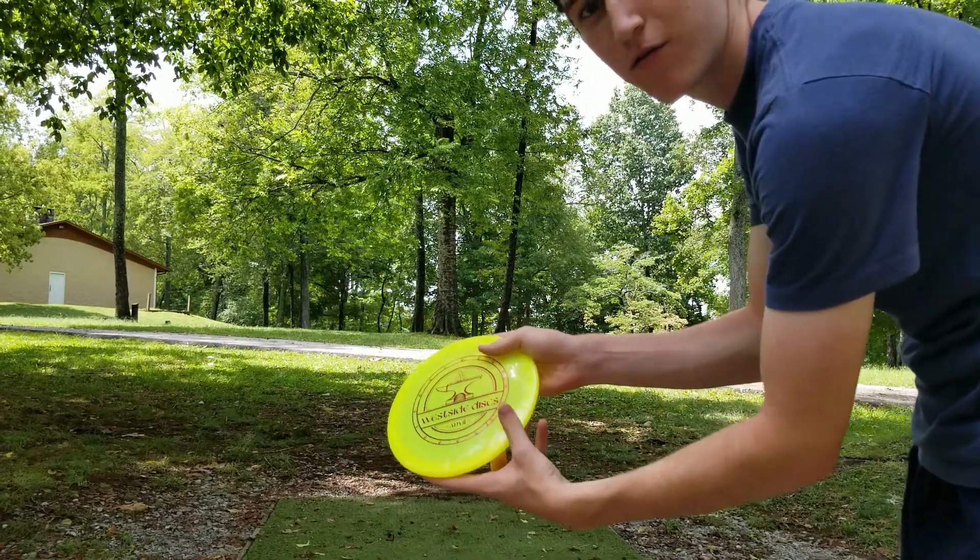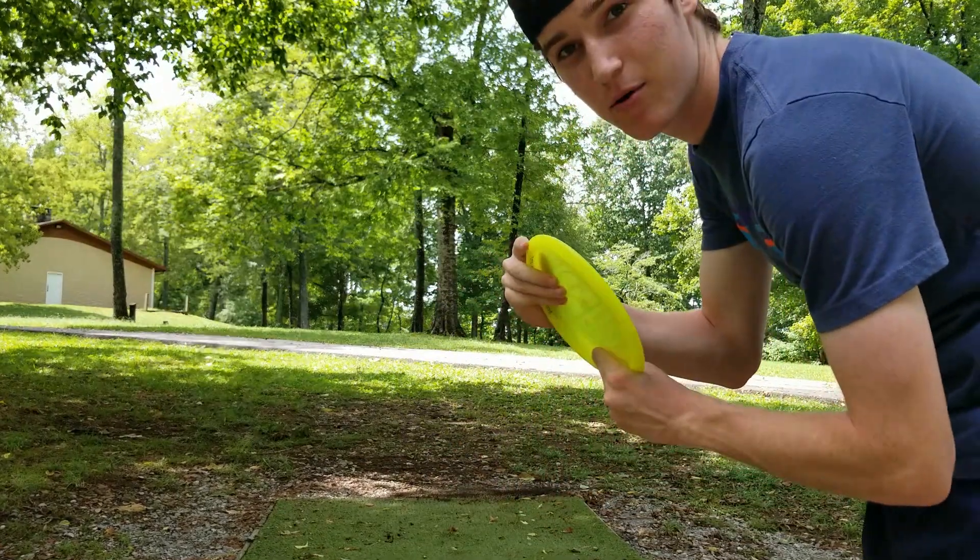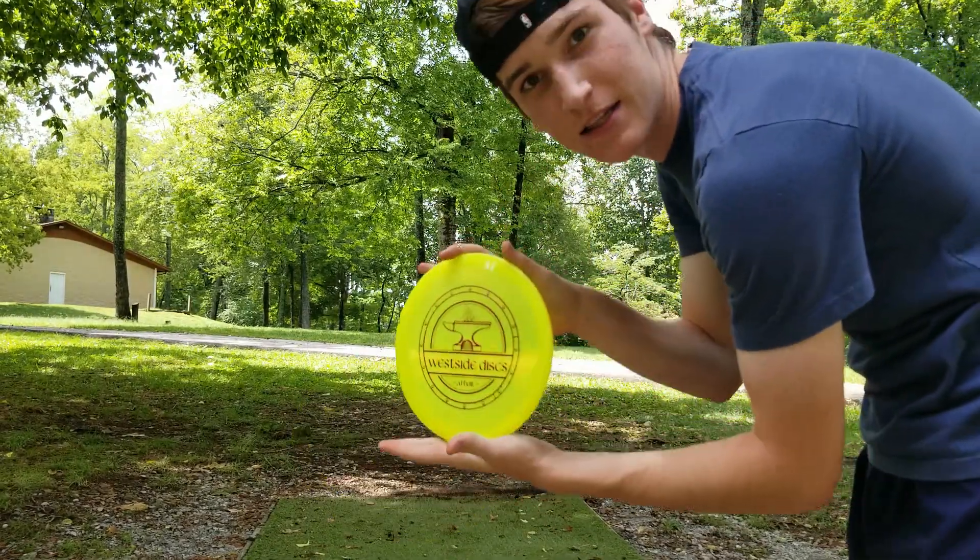I got my new favorite forehand approach disc — the West Side Disc Anvil. Nice, overstable, shallow feel in the hand. I really like this more than the Heart.